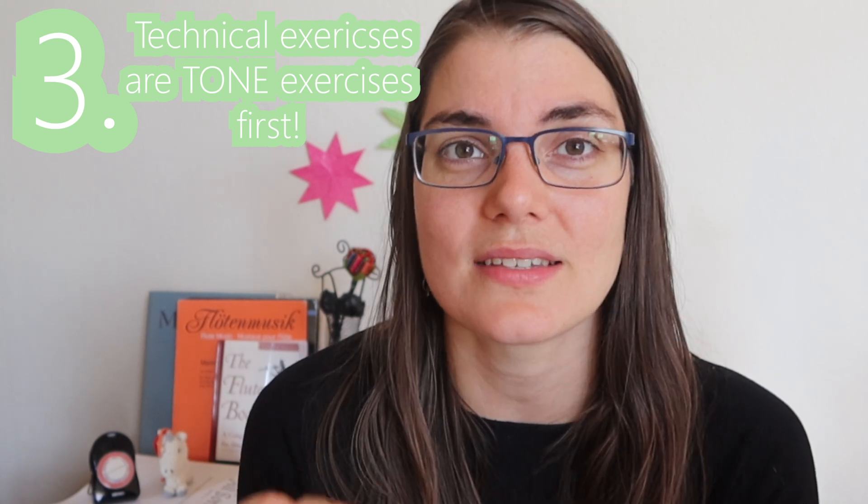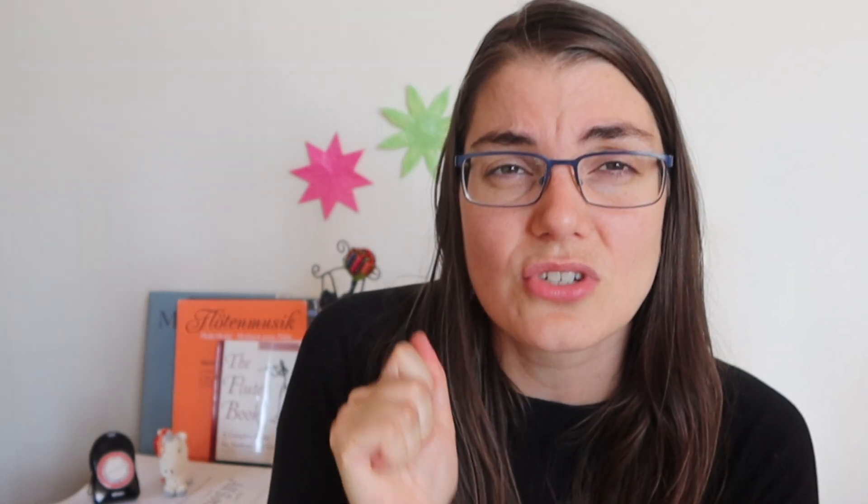Which brings me to my next point: all technical exercises should be tone exercises first. Don't sacrifice your tone while you're trying to fix your fingers. Always play with good sound. The reality is when we're playing with a good sound, we're breathing well, we're open — it's the basis to having an open, free body. If we've got a bad, tense, tight sound, I can almost guarantee that your shoulders, your throat, your tongue, your embouchure are tight, which translates into your fingers. Don't sacrifice your sound — it's not worth it.